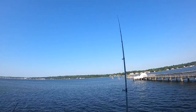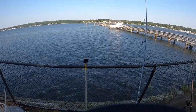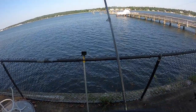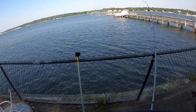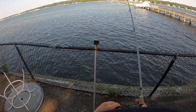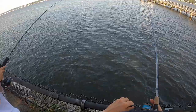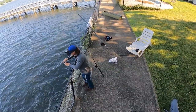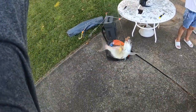Alright, both rods are out. Fish on! He was on... came off... wait, still got the fish. Okay, this guy must be a small one. Nice! First fish of the day, there we go. And we got it on the new rig — beautiful, looks like it's working well.